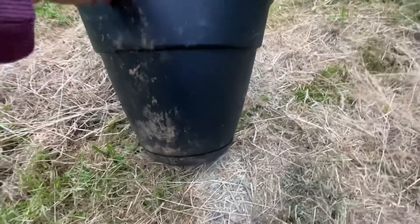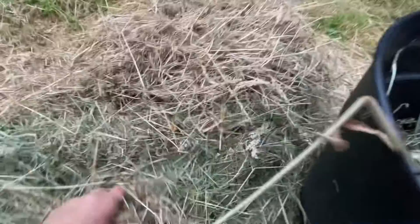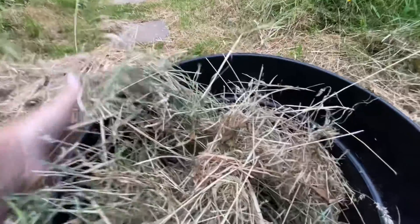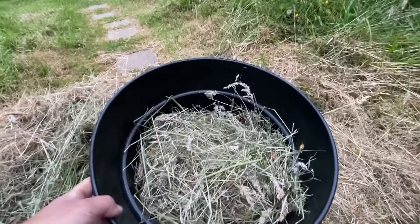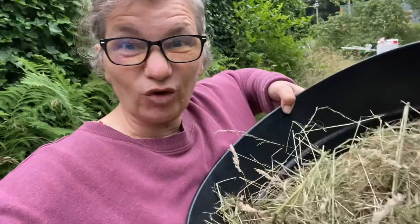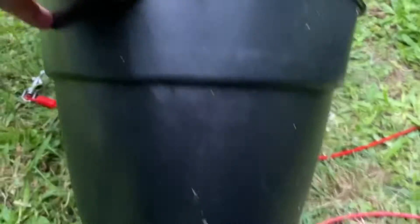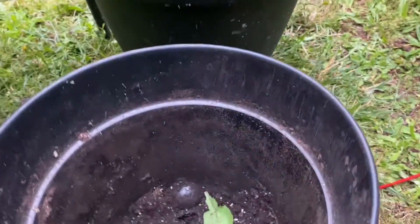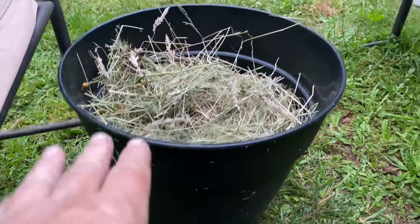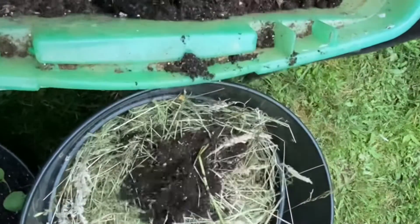This is a pretty large pot that I'm going to use, so I'm going to stuff the bottom of it with grass. This will save some soil. I've never actually done this before, so I'm going to do two pots — one pretty small and one pretty big. I shoved it full of grass; hopefully it still grows well. I'm going to fill it full of soil now.